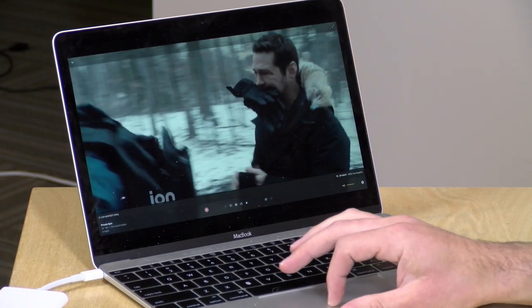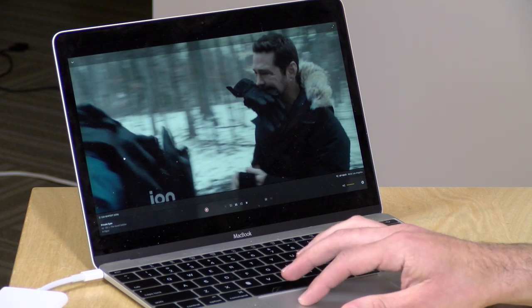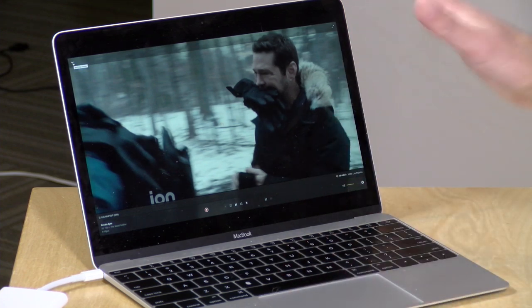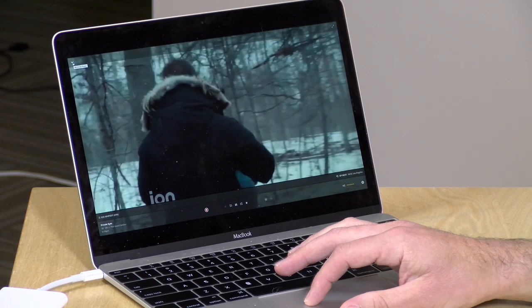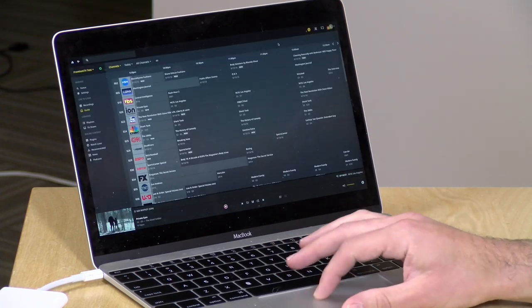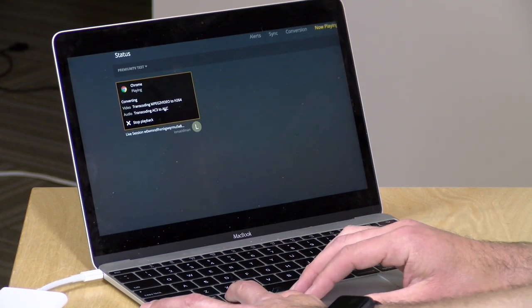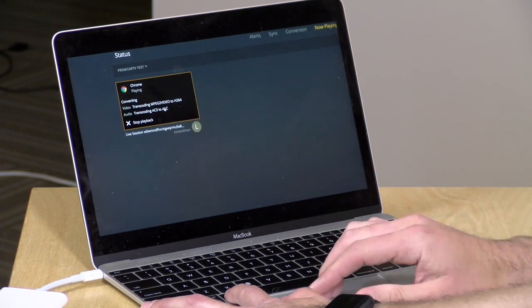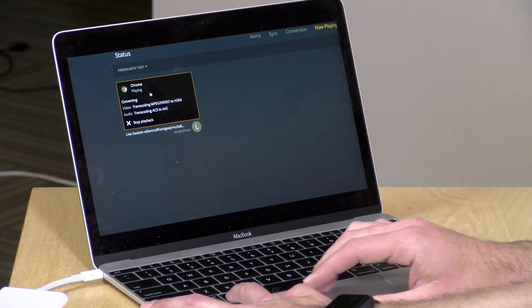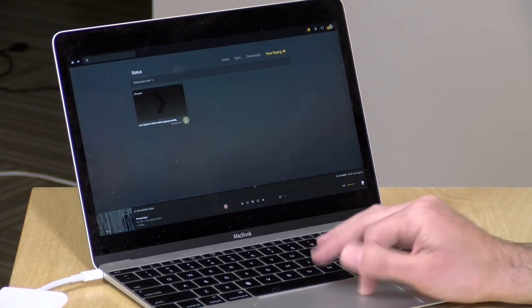ION is coming up right now — it does transcode because this is an MPEG-2 broadcast. My NAS is misbehaving this evening so it's a little slower than usual, but we're up and running. Looking at the activity monitor, we're transcoding MPEG-2 to H.264 — since most broadcasts are in MPEG-2, that confirms we're getting the correct over-the-air broadcast. That works fine.